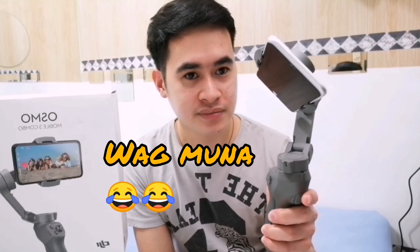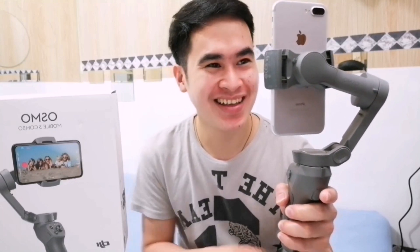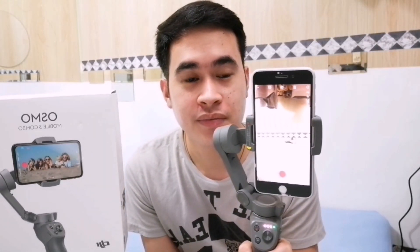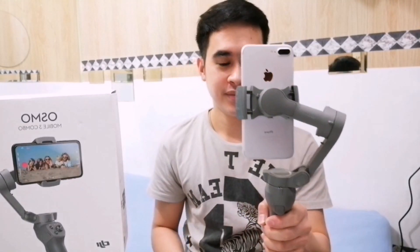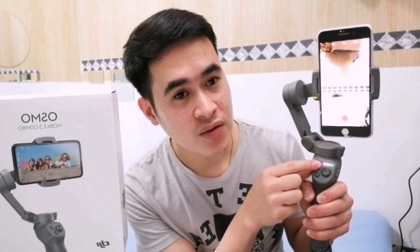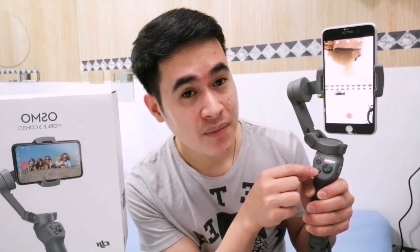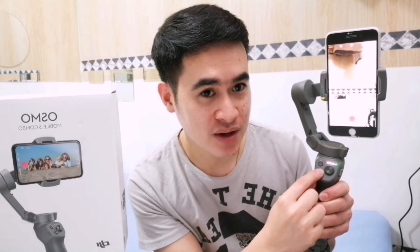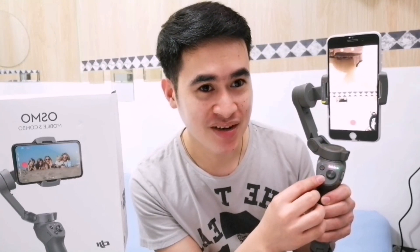Let me turn it on now. Watch how it moves — see, it came to life! The phone is now connected to the gimbal. This gimbal has many functions. This button is for starting a recording or capturing a picture. And if you press this button 2 times, it changes the orientation of the phone — press twice and it becomes landscape, press twice again and it goes back to portrait.